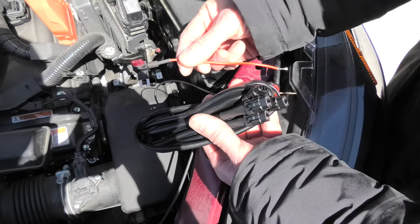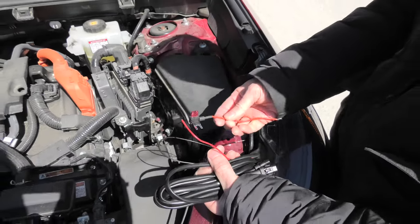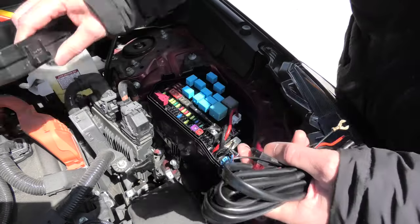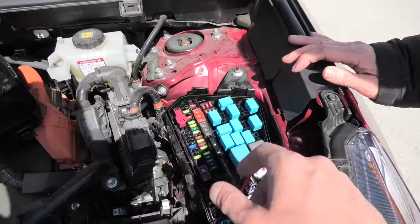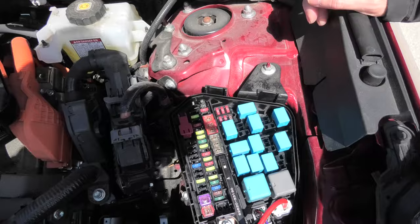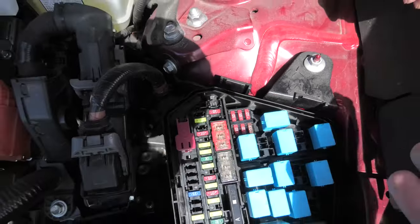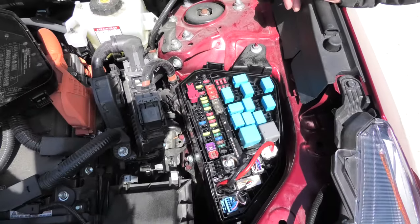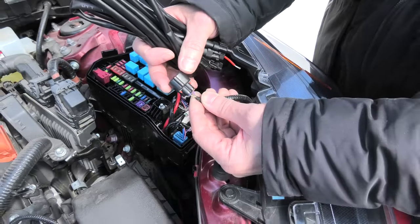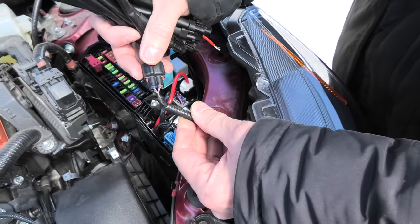We'll also use this plastic frame. We've got four connectors and the fuse tab, which also comes in the set. Right now we'll show you where we'll be getting the power. We'll be using this 7.5A fuse. In certain trims you may also have a 10A fuse for the USB, which you can use — not in this vehicle though. One of the other options to get power is to use this wire to get the signal when the marker lights are on.